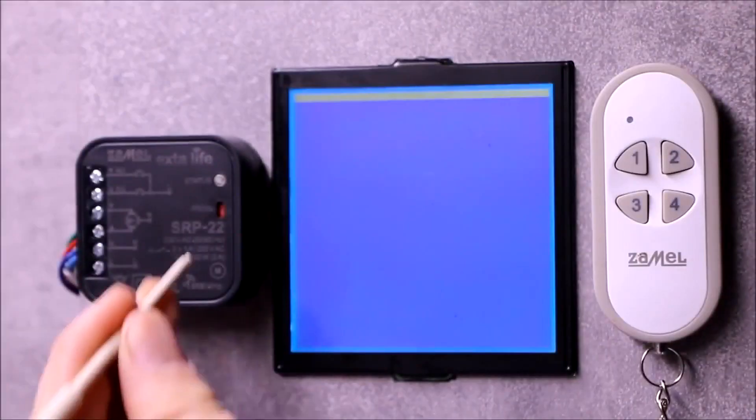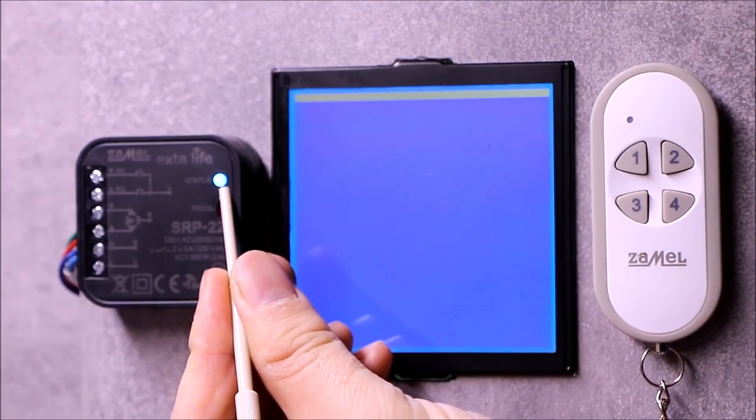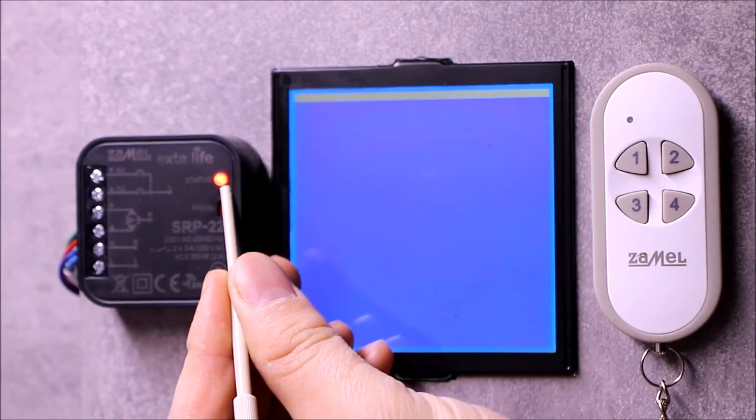For buttons assigned in local mode and locally wired inputs, two favorite settings can be assigned. They are programmed either from the transmitter's button 1 or 2, or from the local inputs.